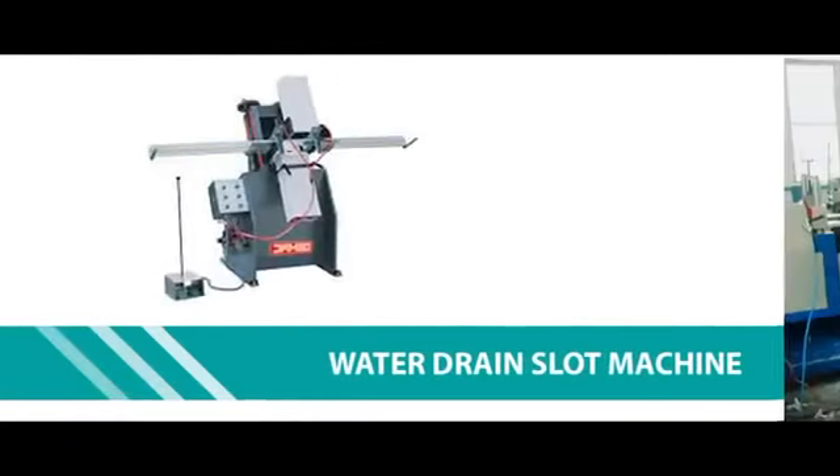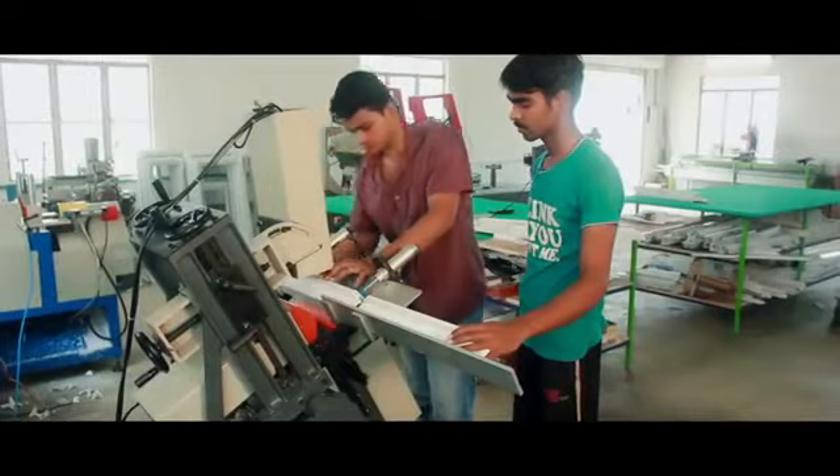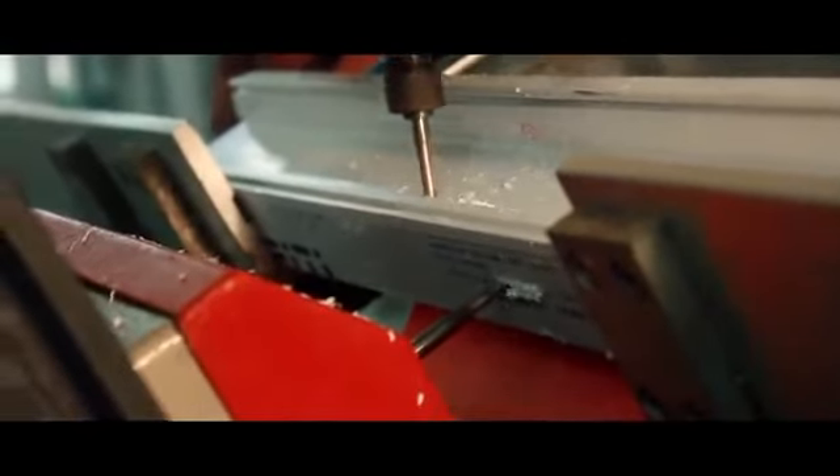Water drain slot machine. One of the greatest advantages of UPVC windows is that it is water resistant. The water drain slot machine helps to mill water and air pressure grooves to avoid the storage of water in the profile.